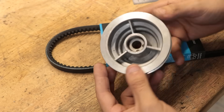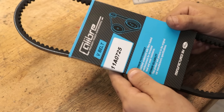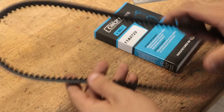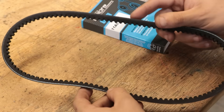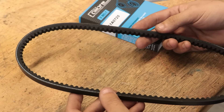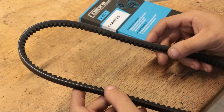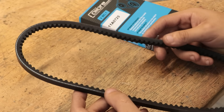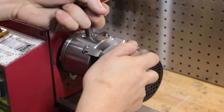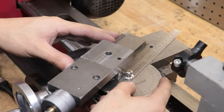The next thing I need to do is machine a set of pulleys for the new drive belts. I'm still using V-belts, but these ones will be bigger than the old ones. I prefer V-belts for several reasons — they're easy to buy and easy to make pulleys for. Also, if I happen to crash the lathe, which I know I'm going to do at some point, I'm relying on the belts to slip — which is a better option than something else breaking.